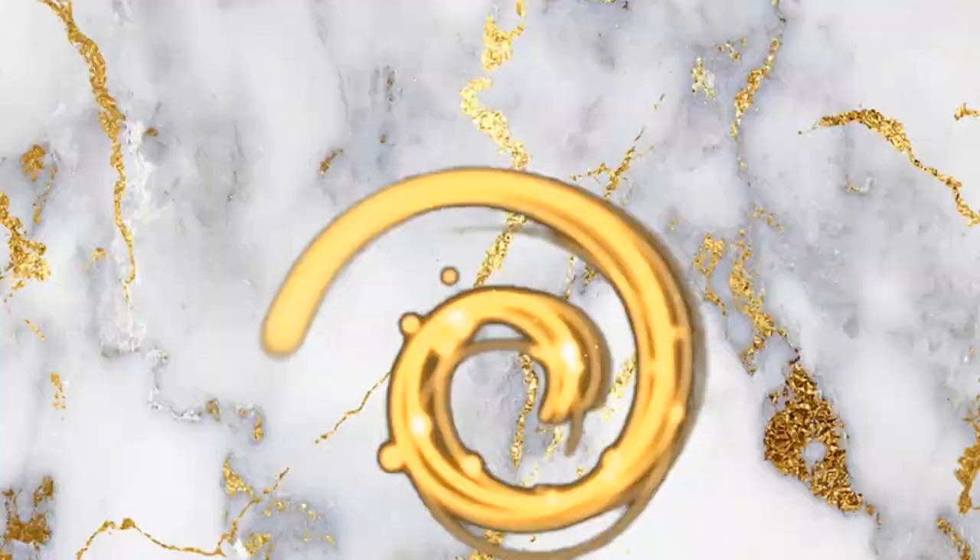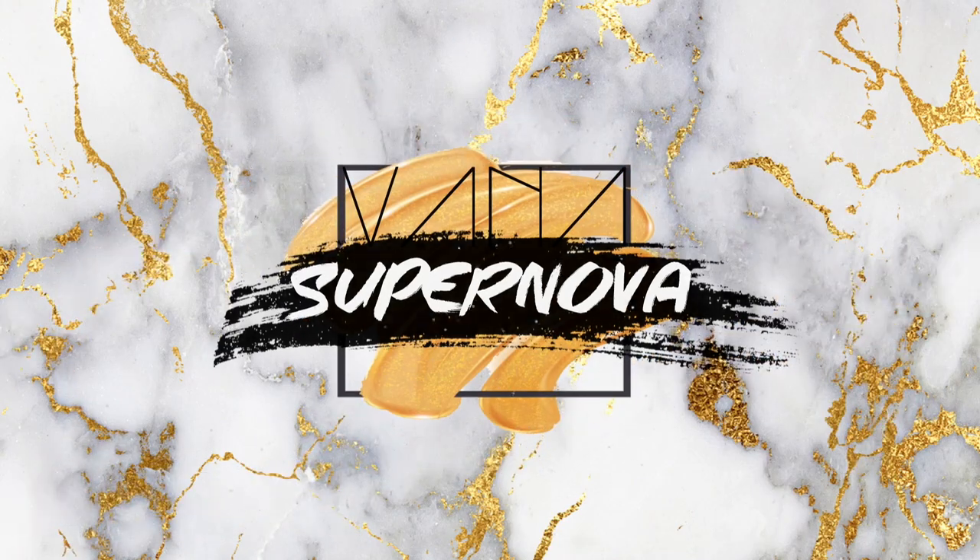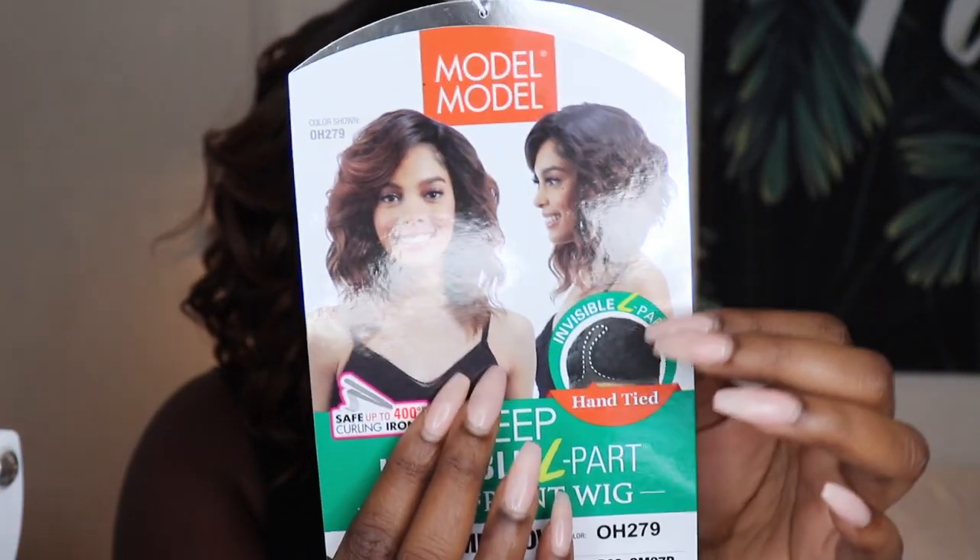Are you ready to slay? Get ready to get into this effortless asymmetric curly bob coming up. What's up Nova Nation? My name is Vanna Supernova and I have another wig review for you guys today. Today we are reviewing the Deep Invisible L part Bubble Meadow. I have the color OH279 and it's actually the color shown on the model.